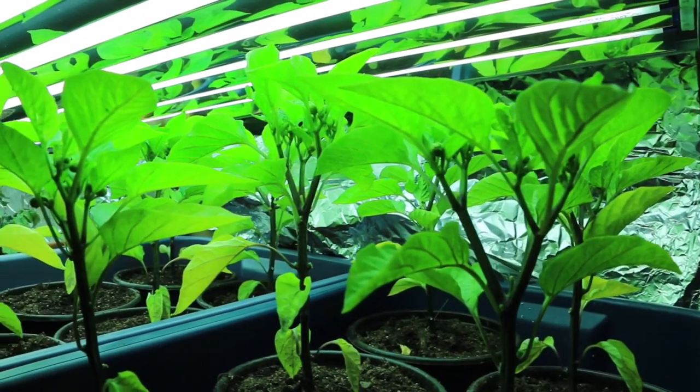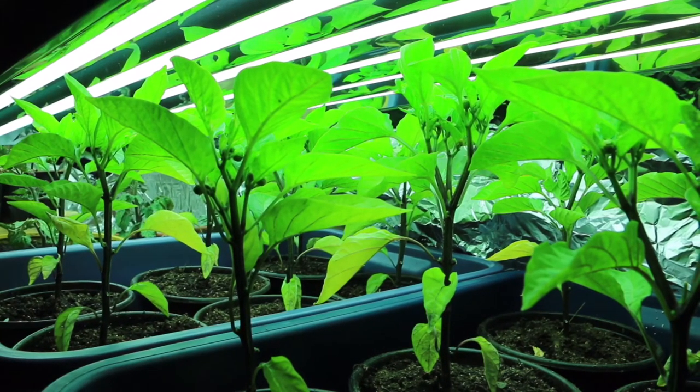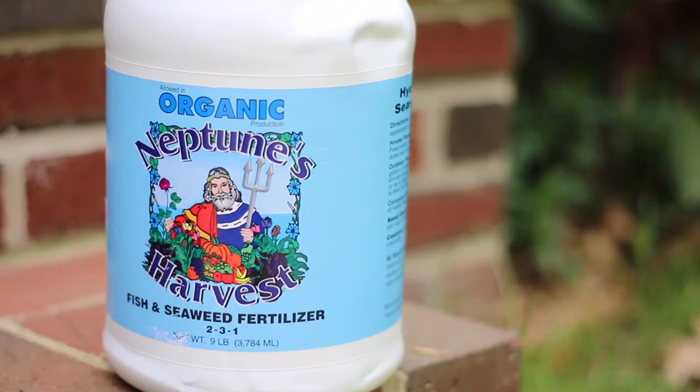Seedlings need a lot of light. I place mine under T5 grow lights for 16 hours a day. Once they develop their true leaves, provide them with a low dose organic liquid fertilizer. I use organic Neptune fish and seaweed fertilizer.